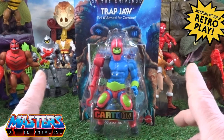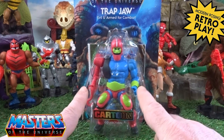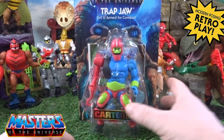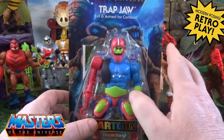Welcome back everyone to another little Geeky Reviews. This time we are going to go through the cartoon collection Trap Jaw, the evil and armed for combat.